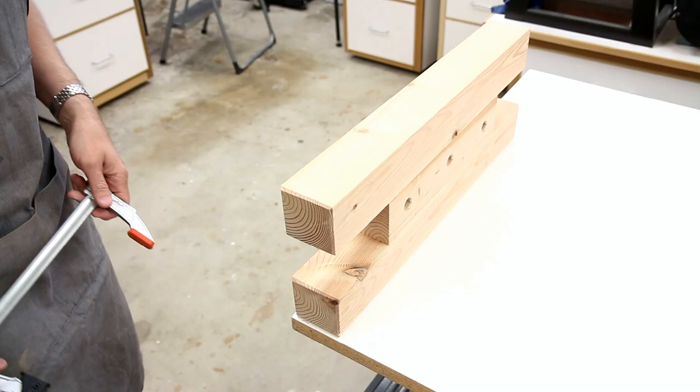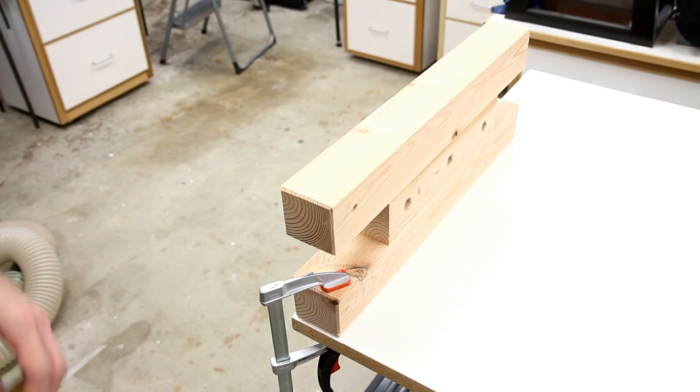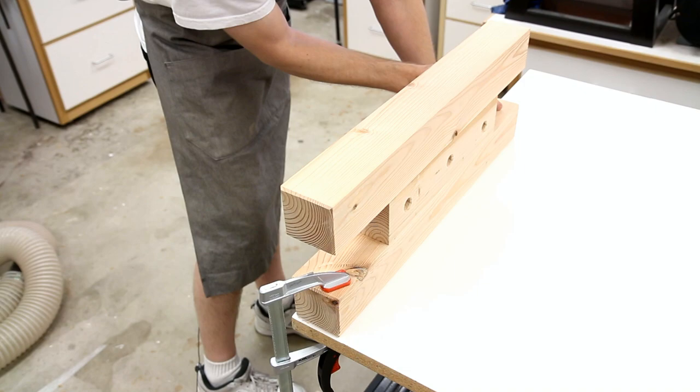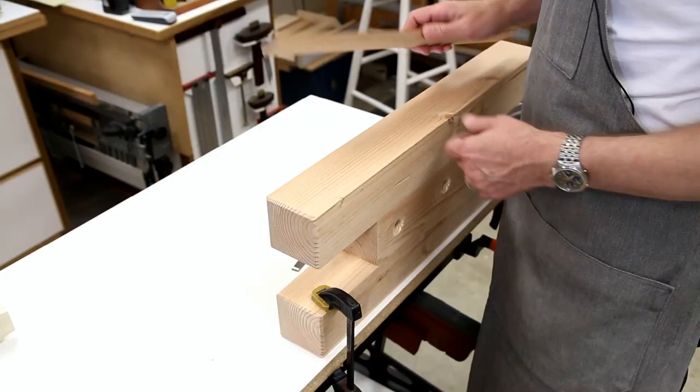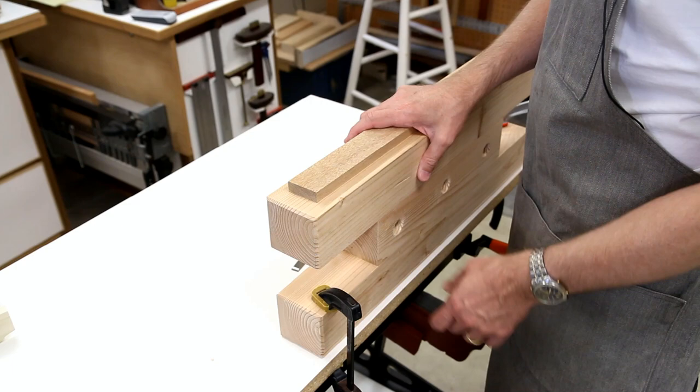First I'll secure it to my bench with one clamp here and another clamp on the other end. Let's say I'm doing some work on a piece of wood such as this — this is just an extension of my workbench, in this case the Workmate.